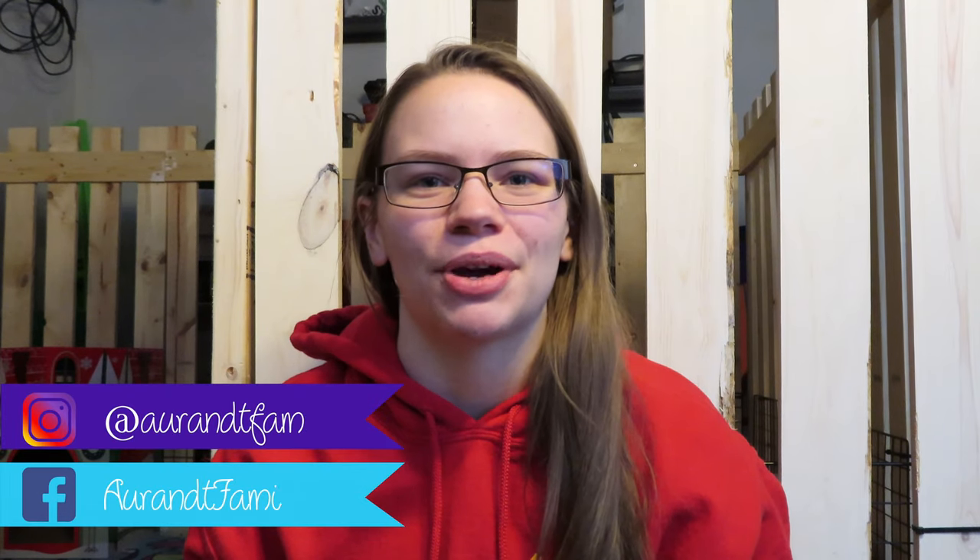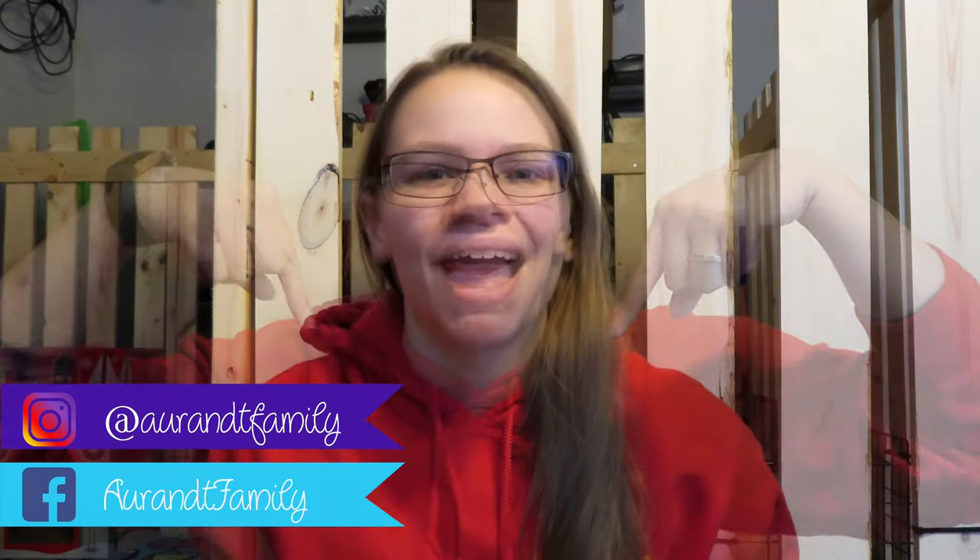Hi guys and welcome back to my channel. I hope you guys are having a great day. Before we get into today's video, make sure you follow me on Facebook and Instagram — those are linked down below.